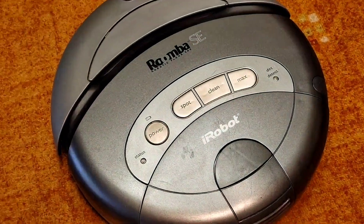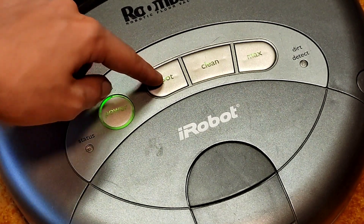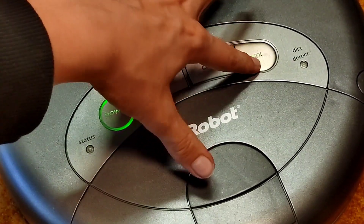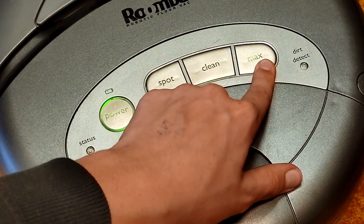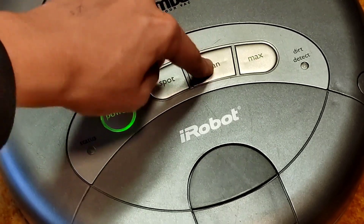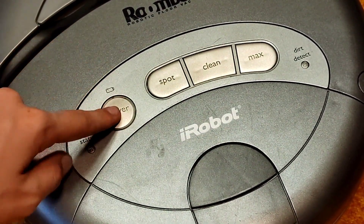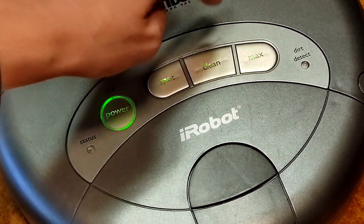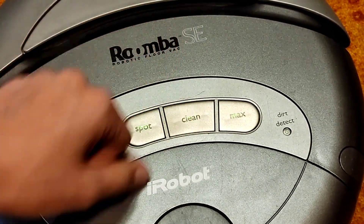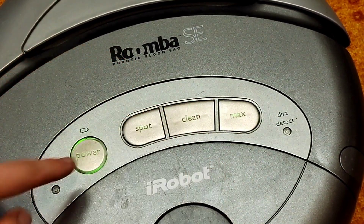As you can see — I'll focus it a little bit — as you can see, sometimes the buttons just don't work. Yeah, see, it's clicking but it doesn't work and the clean button is just nearly dead. Yeah, see, the buttons are totally gone. This does not work at all. I'm really pushing it hard and I don't want to damage the Roomba.